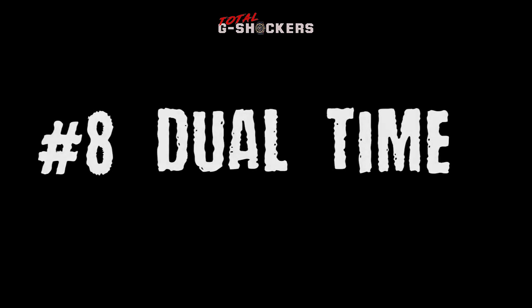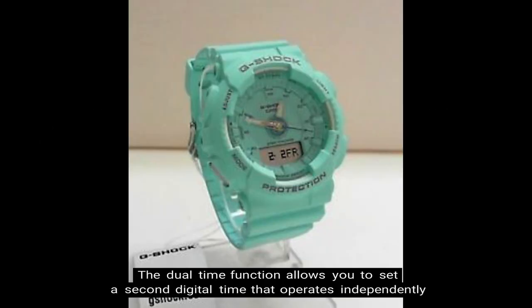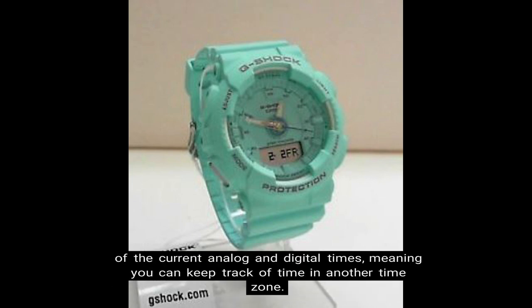Number 8: Dual time mode. The dual time function allows you to set a second digital time that operates independently of the current analog and digital times, meaning you can keep track of time in another time zone.